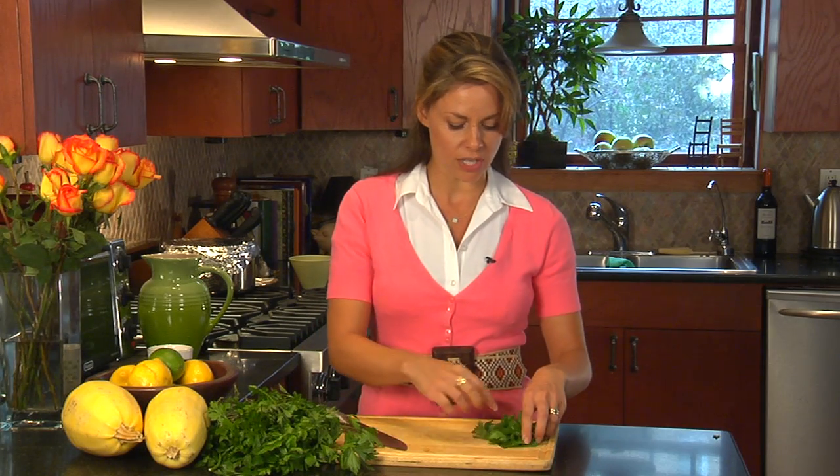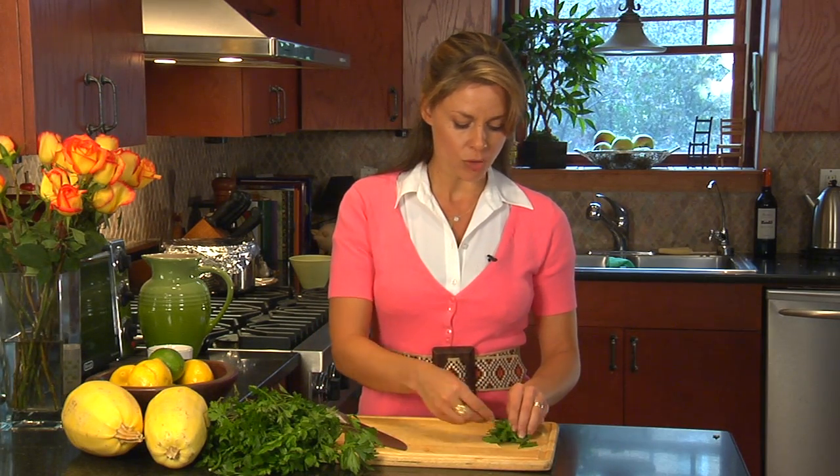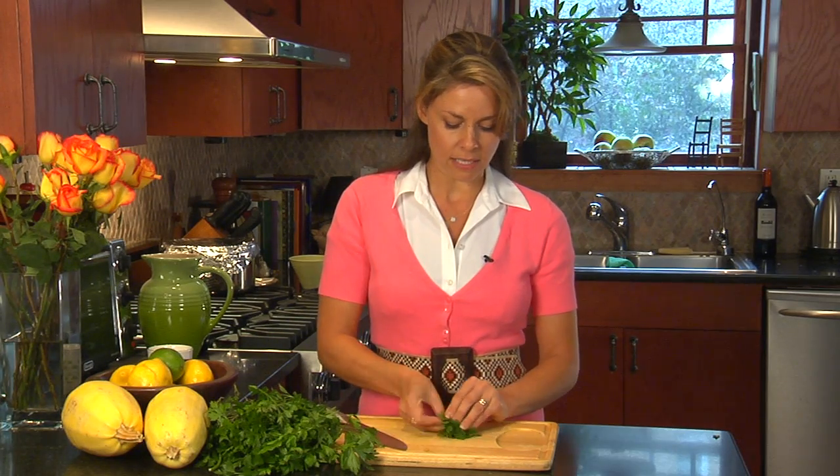Next, you'll have your fresh herbs. I've already washed these. I've picked the leaves and dried them off in a paper towel. Gather that together.